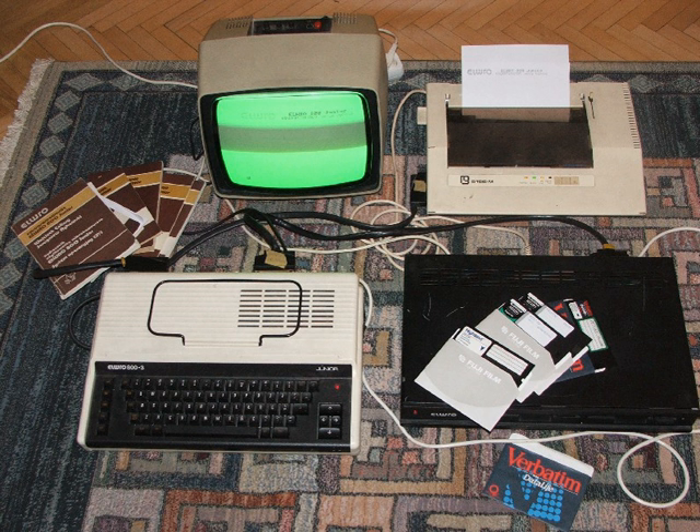Nefanyar was a Russian ZX Spectrum clone from 1990, designed for transport in a case. It was made for diplomatic officers and children, is compatible with Dubna 48K, and has a joystick port. At the time of launch, the price was 650 rubles.